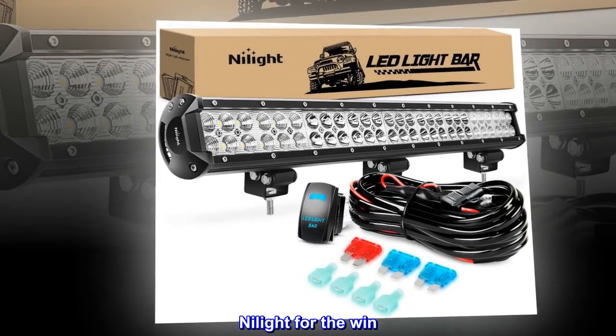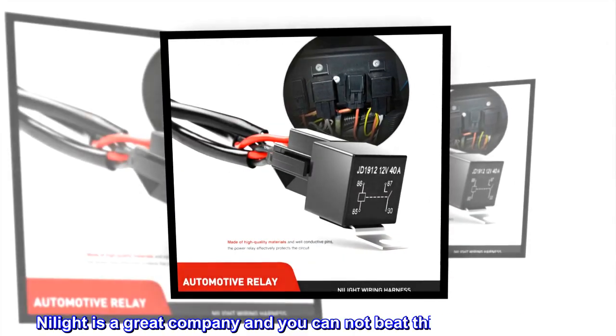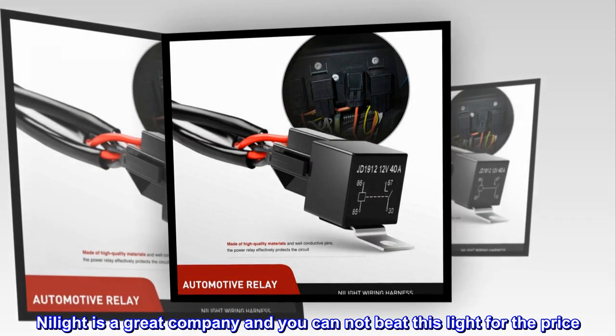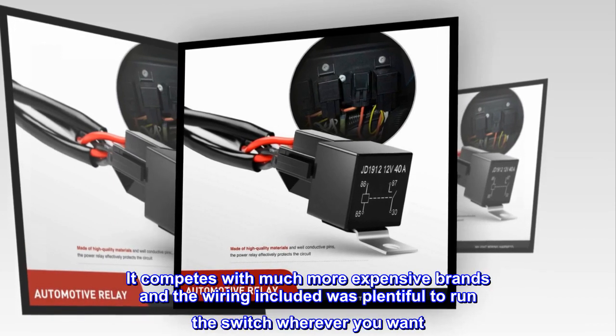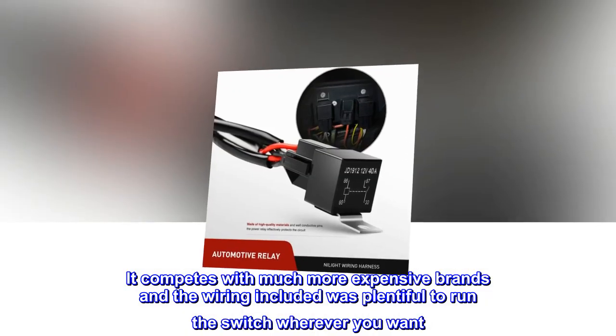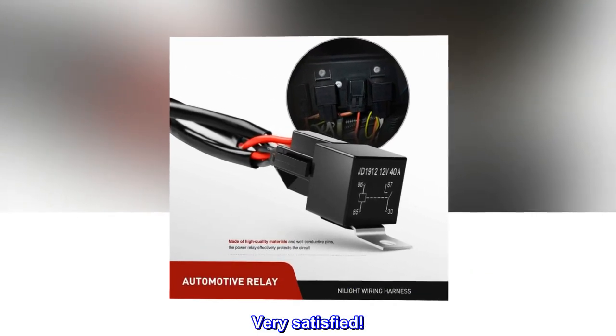Top review from the United States: NyLight for the win — great price for an even better product. NyLight is a great company and you cannot beat this light for the price. It competes with much more expensive brands and the wiring included was plentiful to run the switch. Very satisfied.